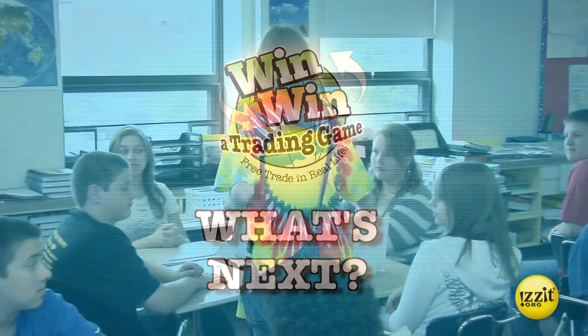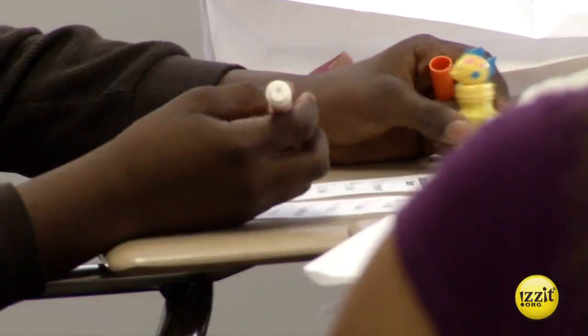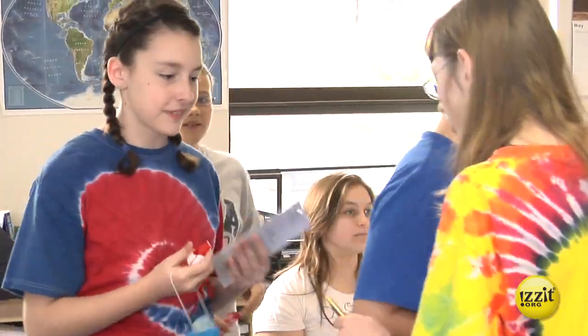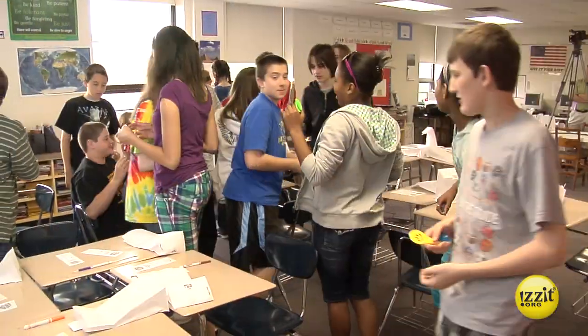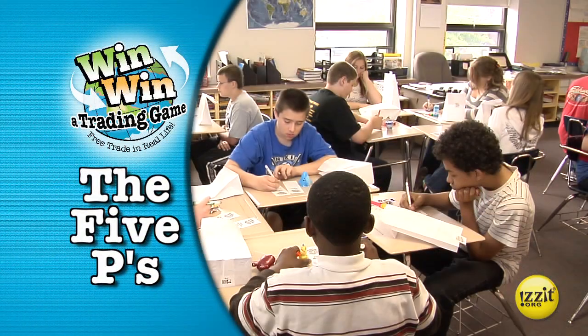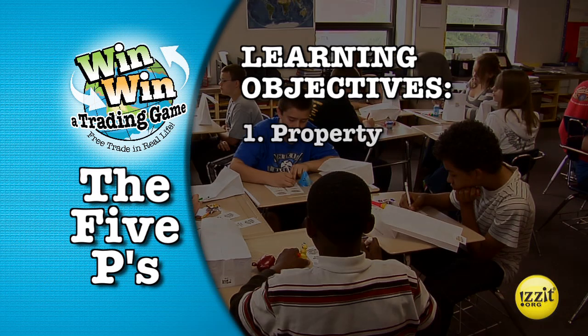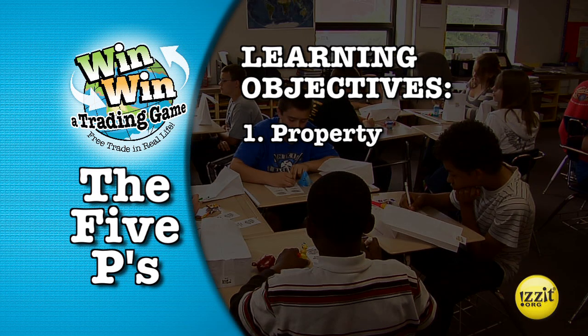Hopefully you've run the game successfully. A great place to start next is a question and answer period in which you discuss what happened in the game. Here is a list of discussion objectives we call the five Ps. Learning objective one is property: without property ownership, there can be no trade. People either fight over resources or race to exploit them. Ownership is a precondition of trade.